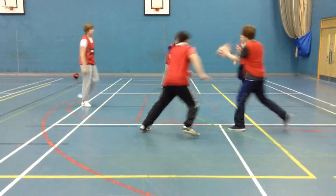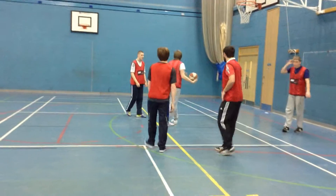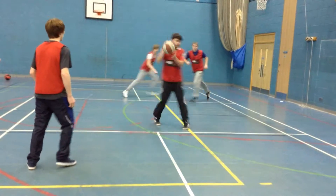Slide together. Reset. Where's point guard? Pass it. Slide together. Ben, where are you?